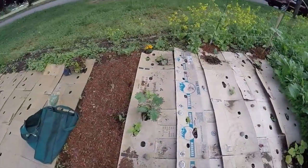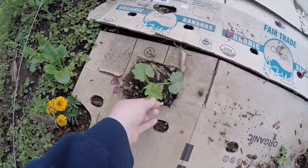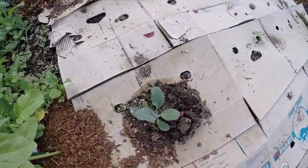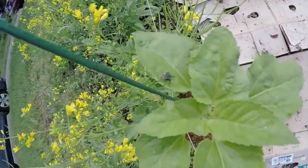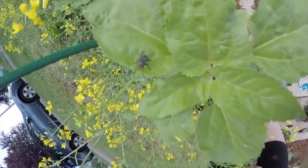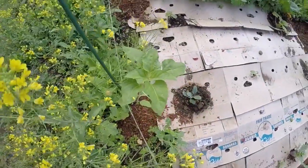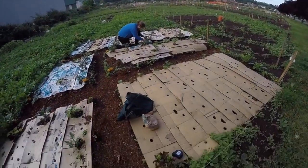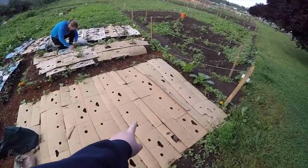You can see that these guys back here are not doing as well because they don't get as much sun. There's that tiny little winter squash. Sunflowers are growing tall, and Kevin is working hard. We are going to plant some potatoes in here and some lettuce.